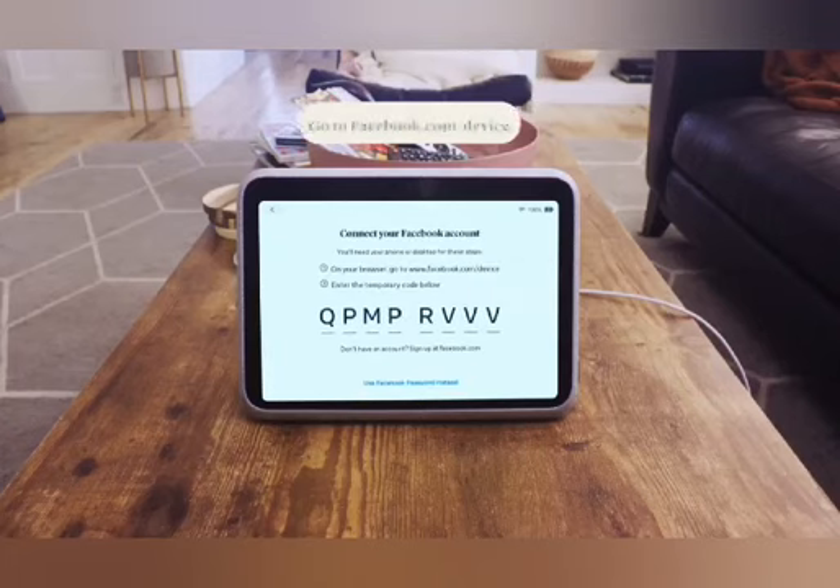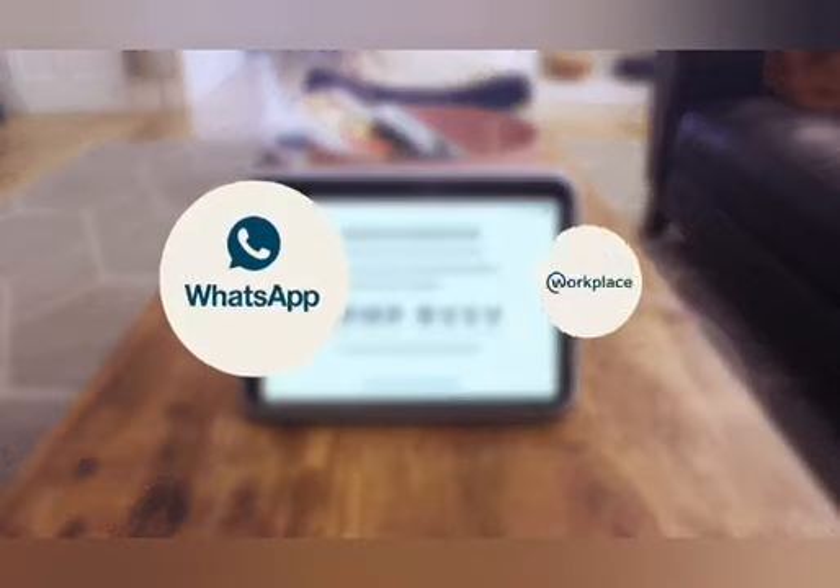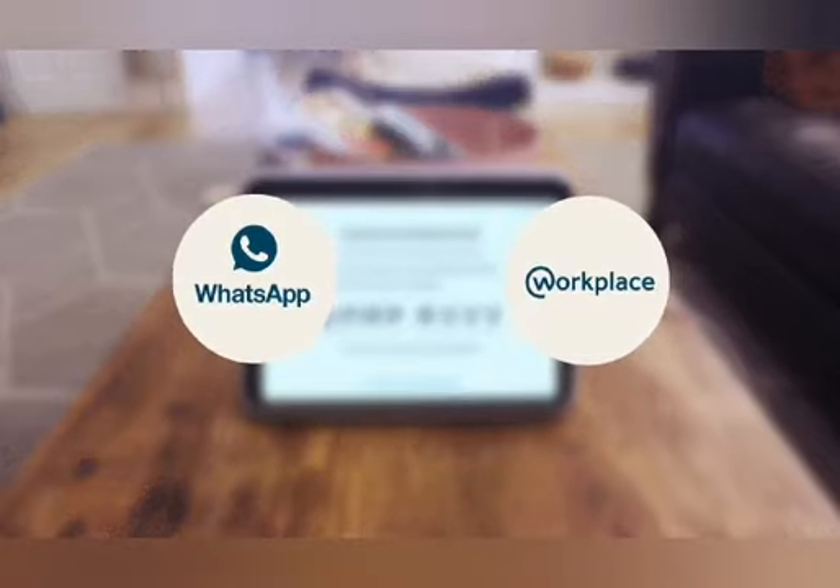Choose a name for your device and then connect your Facebook account. A code will appear on your Portal Go — go to facebook.com/device and enter the code into the form. For instructions on how to add WhatsApp or Workplace accounts, please watch the support video titled 'Adding and Switching Accounts.'